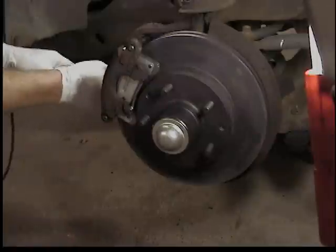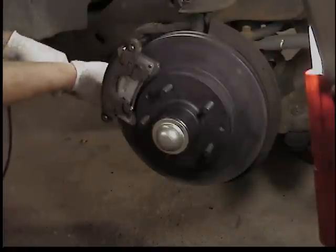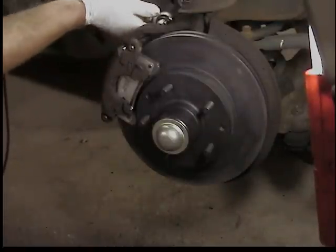Put the wheel on and you're good to go. Make sure you pump the brakes a couple times before you drive it, and test them out at less than five miles an hour before you get rolling down the road. That should do it - brake on.